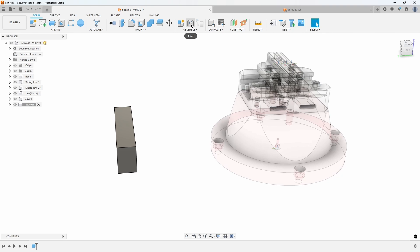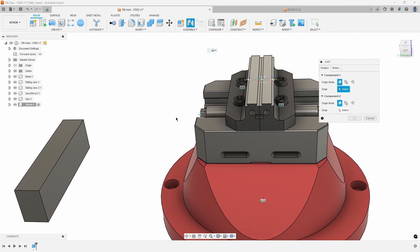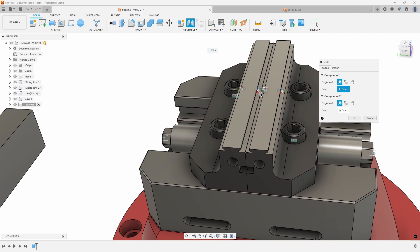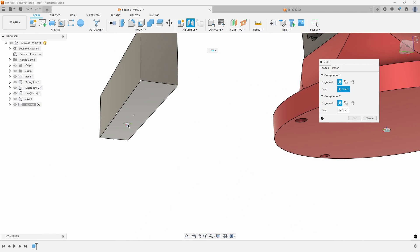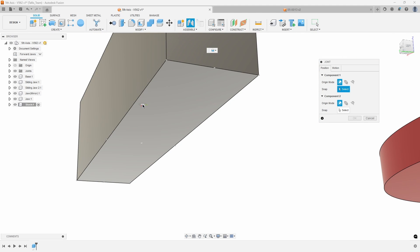So here's the piece of stock I want to mount into the vise. I'm going to use the joint command to do this. What I want to do is basically line up a joint origin on the stock with one of the joint origins that exists on the vise. So I'm going to look at the bottom of the stock here, and you'll notice the little joint origin icon is sitting flat on the bottom. If I get near the edge, it turns vertical and goes along the edge — so I want it to be flat along the bottom.